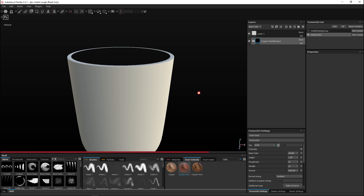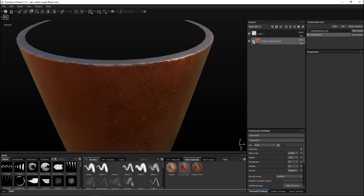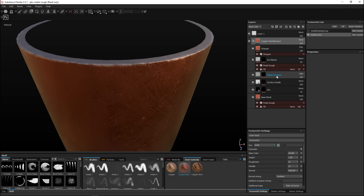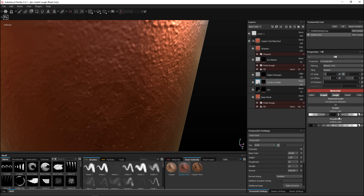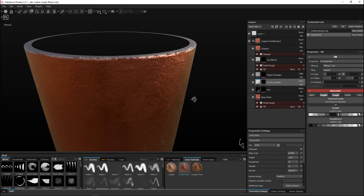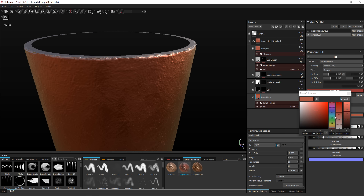As a default it doesn't look too bad but it's a bit too clean. Opening it up, let's bump up the edge damage - this thing has been lying around in the swamp, so let's make it nice and rough. Tweaking surface details as well - it's nice and rough, which is good. Checking the dirt level and metallic slider - leaving metallic alone. This one is done, and we can also tweak the base metal color slightly.